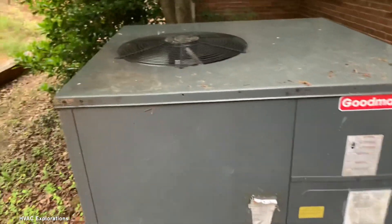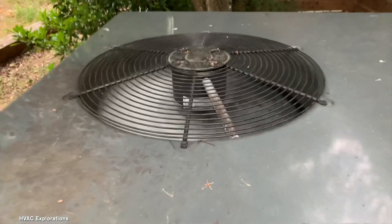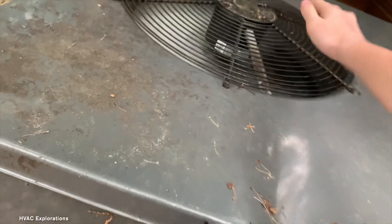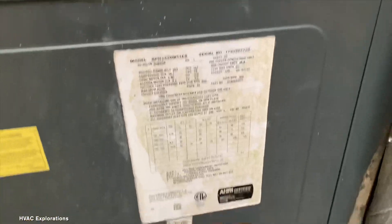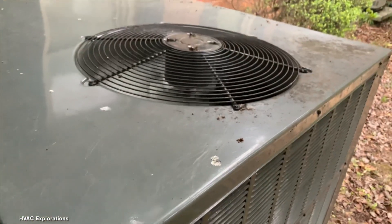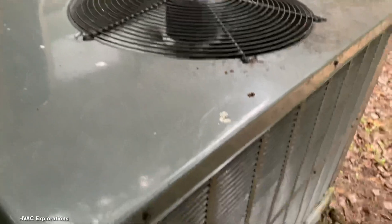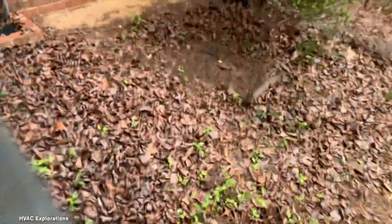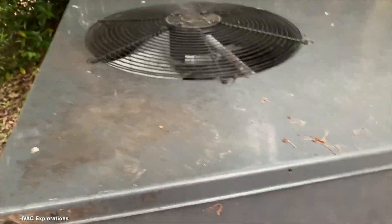Here's a Goodman package unit running. I actually think it might be an EVO, but I can't really tell. Judging by how cold the air was coming out of it, that was definitely heat mode. I'm kind of surprised by that, as it's probably almost about 63 outside, and this is a four-blade.